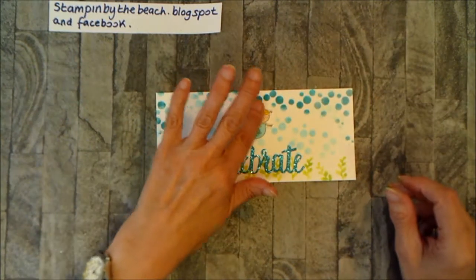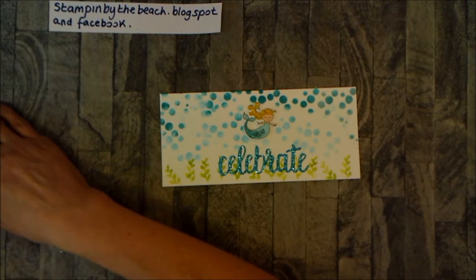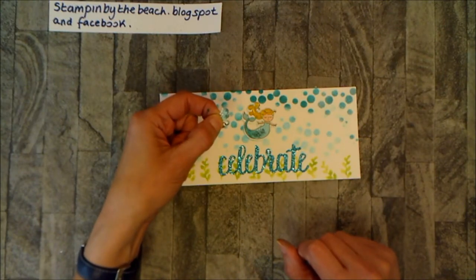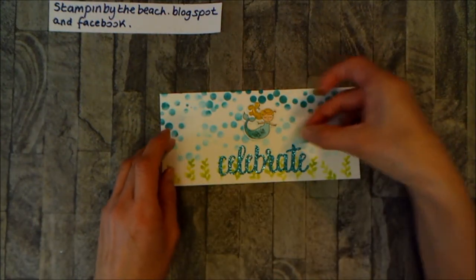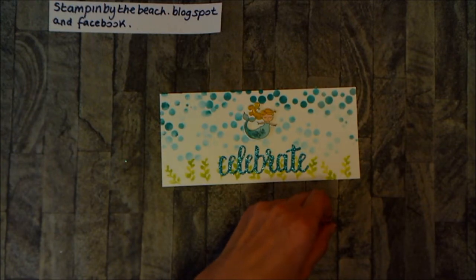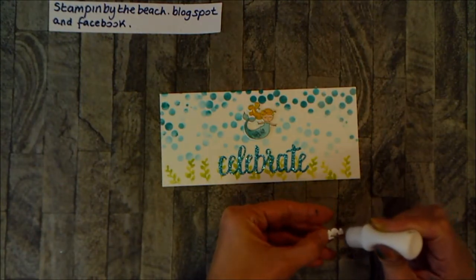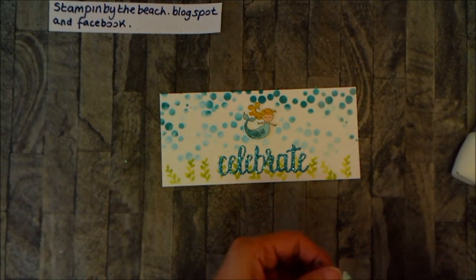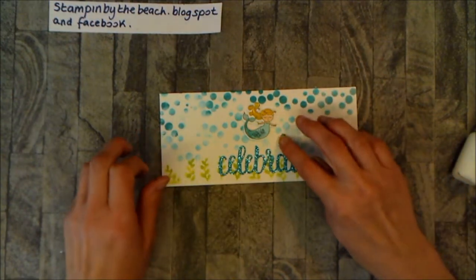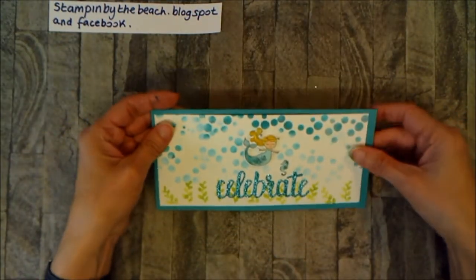I'm going to pop her down so she covers that error — the error has disappeared! While I was stamping I also stamped the little teeny tiny seahorse that goes with the same set, and I'm going to pop that somewhere with just a little dab of glue. I think I'll put it there — it looks like it's bobbing around with the mermaid. Now I'm going to bring in our base and pop the decorated piece on.